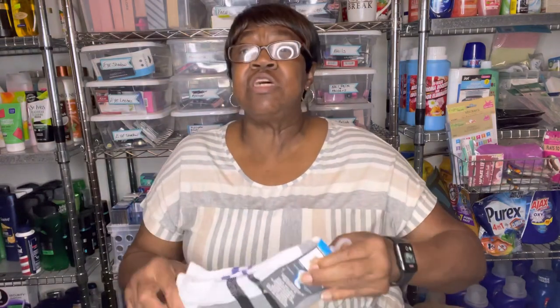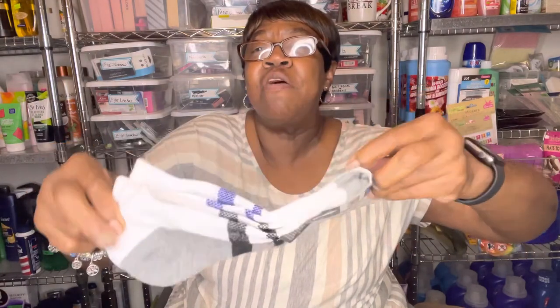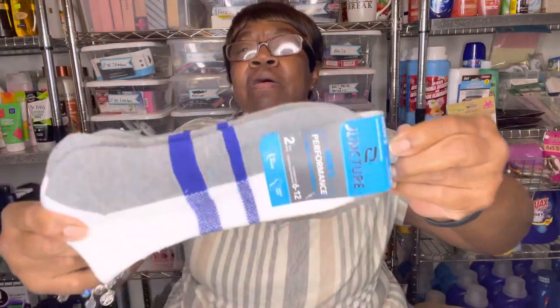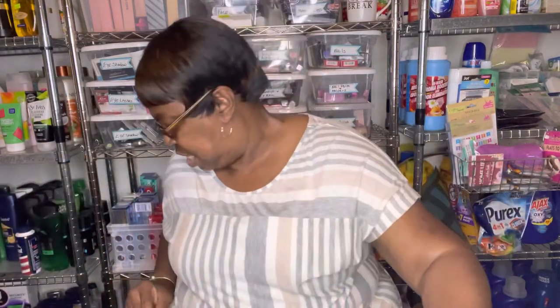King needed some socks, so I grabbed these by Juncture — you get two pairs. I picked these up for King.